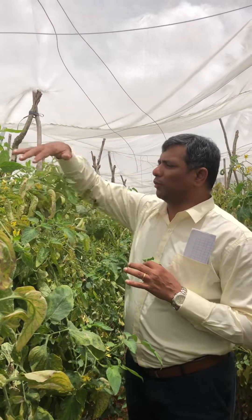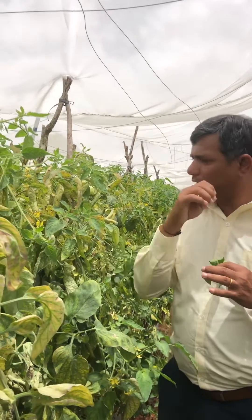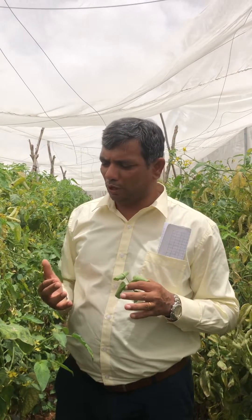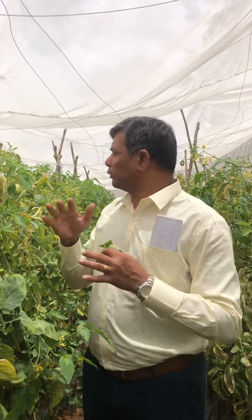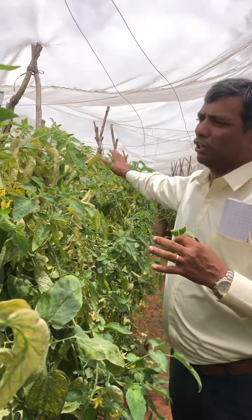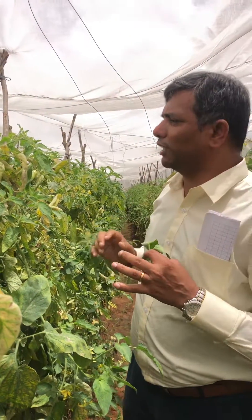This is one peculiar red mite and it is quite devastating. Be careful when it rains and there is high temperature and high humidity. Once you notice, you have to take up the preventive sprays, otherwise they will spread fast and there will be a substantial loss of the yield.